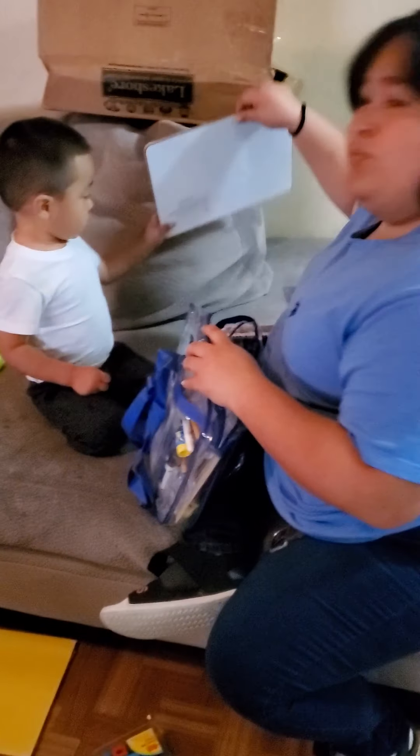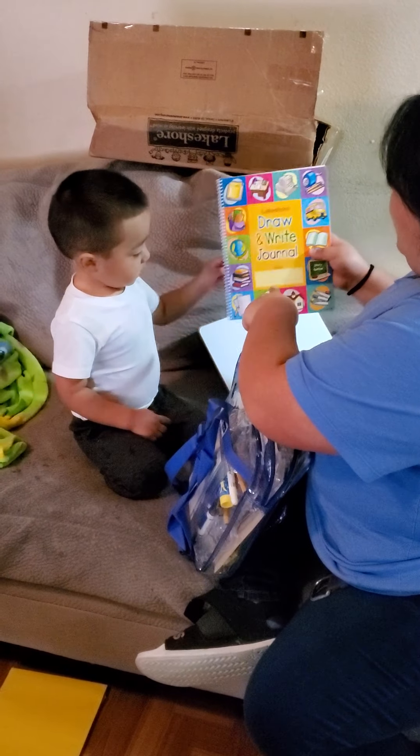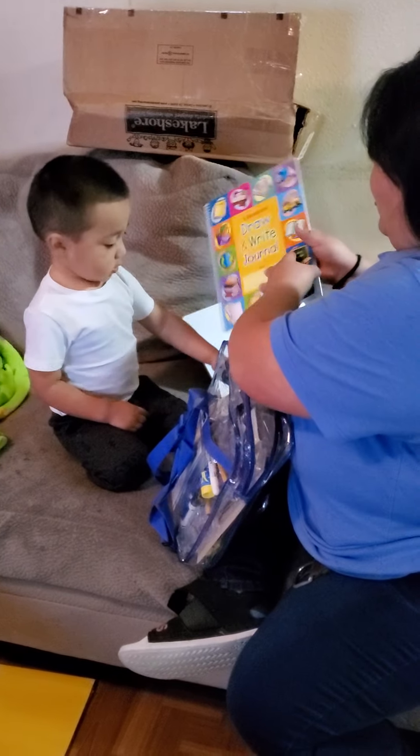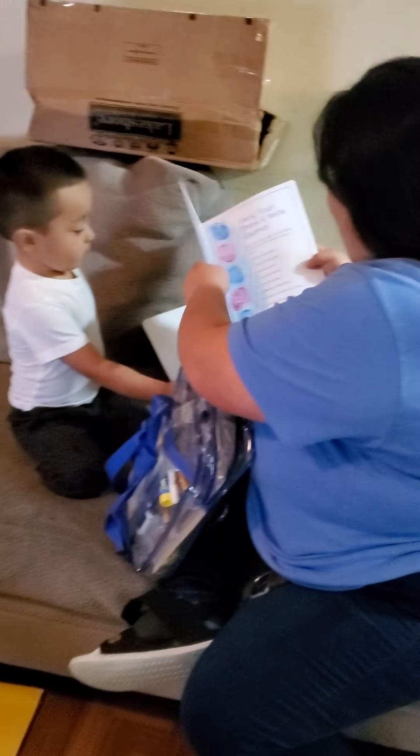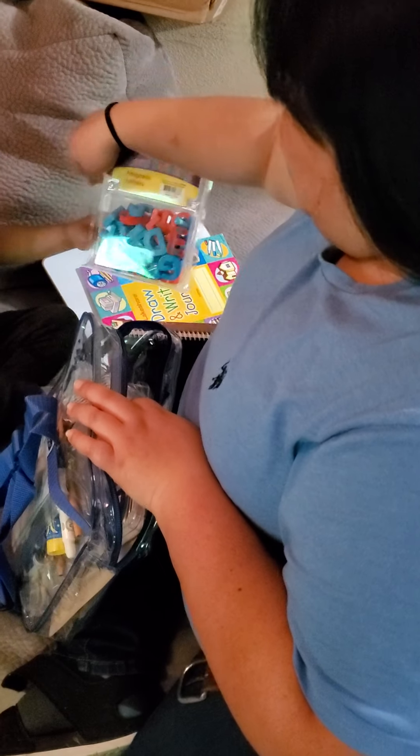So we got this. This is one of the things. And then we got a draw and write journal. You like it? We're going step by step. He got magnetic letters so he can learn.